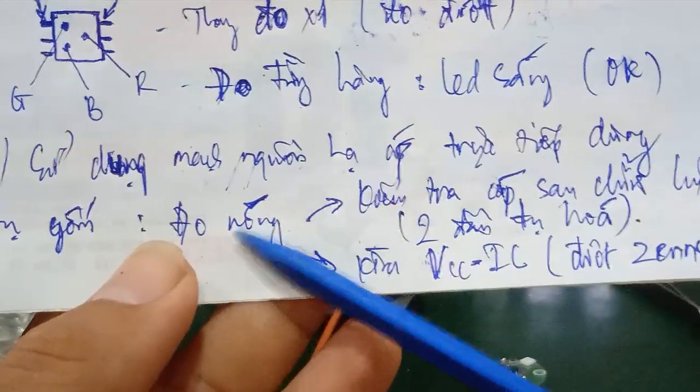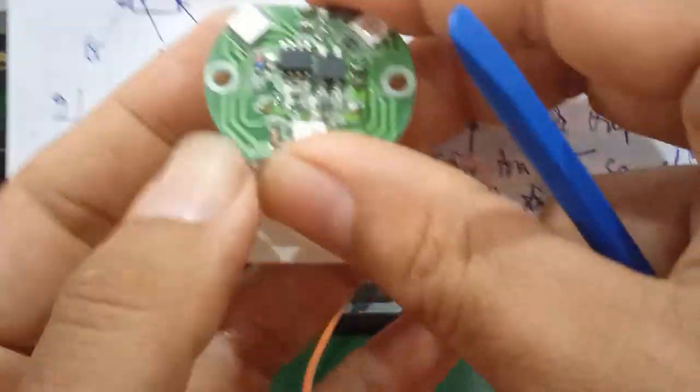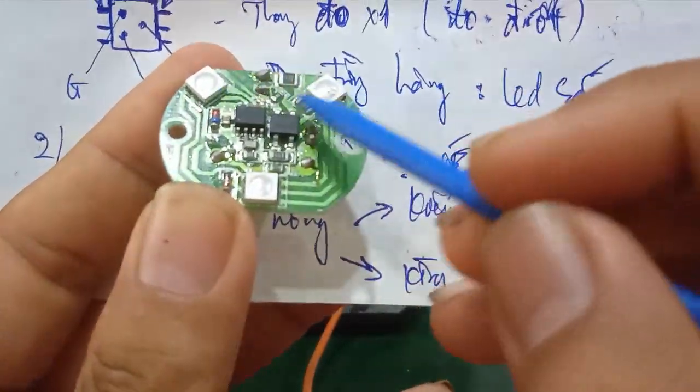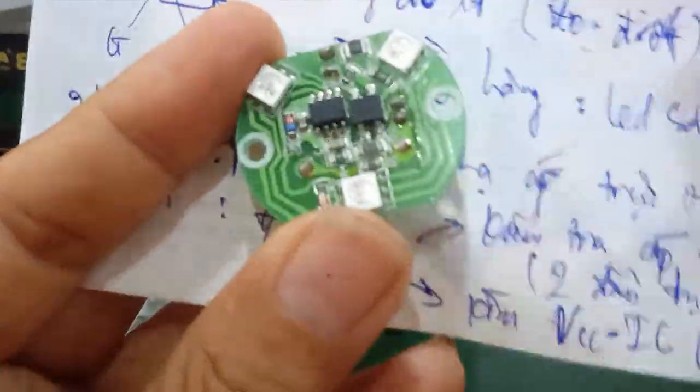In previous videos, I showed you how to do both hot and cold measurements. Here we can do a hot test. If the power supply is OK, the 220V input is OK, and the LED is OK, then you check the voltages. There are 2 voltage levels to check here.